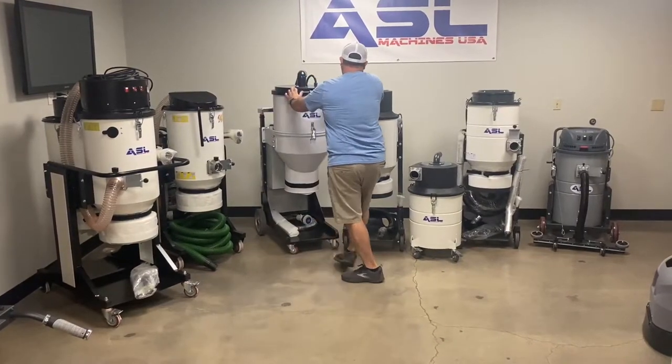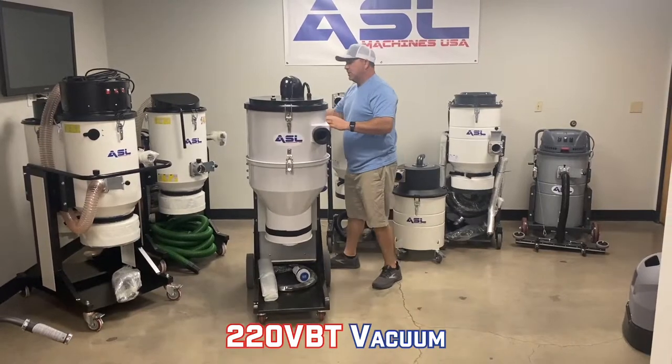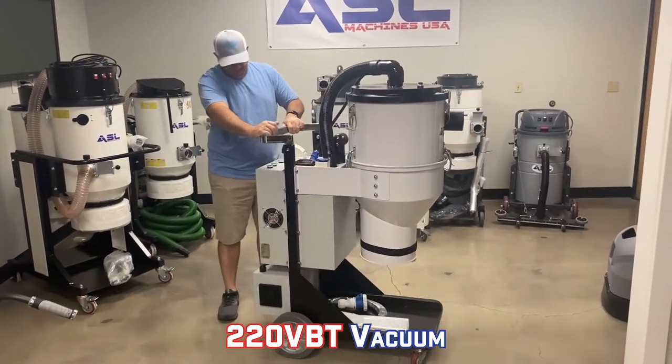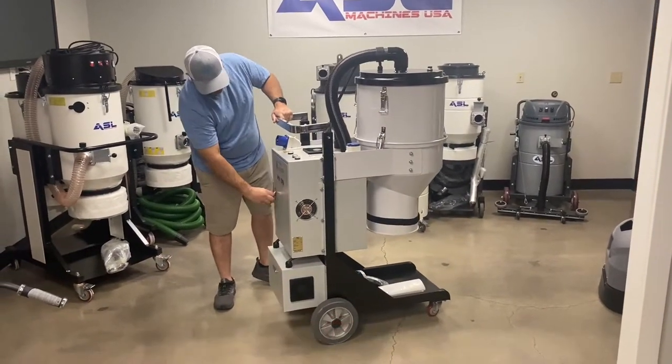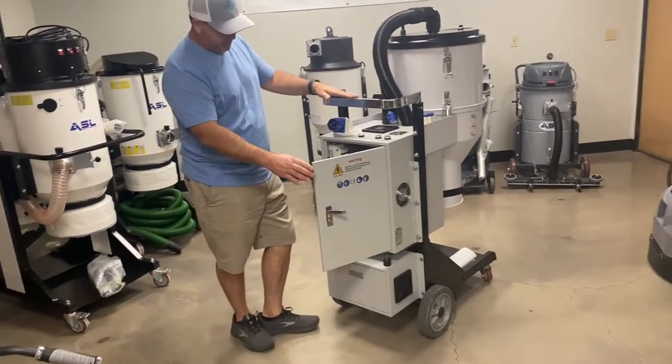Next up is our 220 vacuum. This is a 220 single-phase vacuum, or a 208 single-phase vacuum. It's a turbine-style vacuum with a turbine inside, and this one is also 450 CFM.